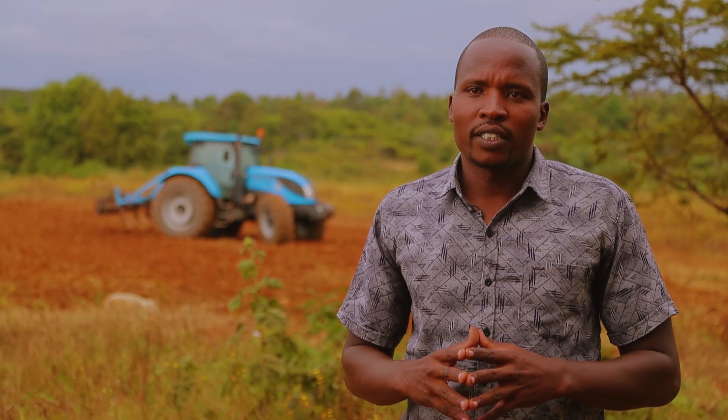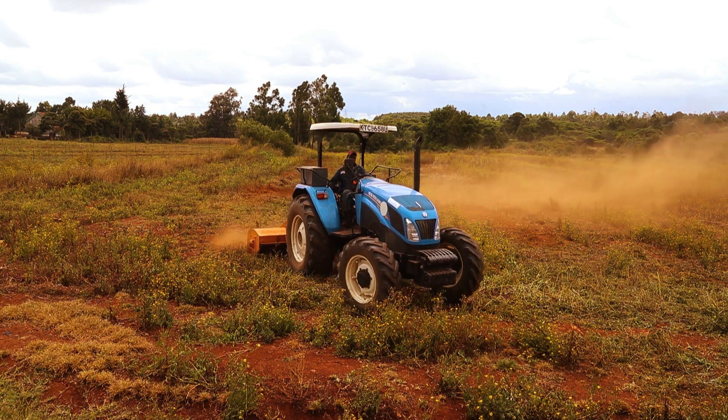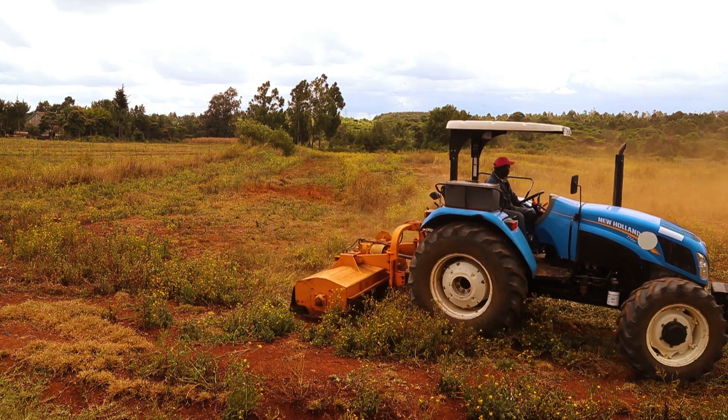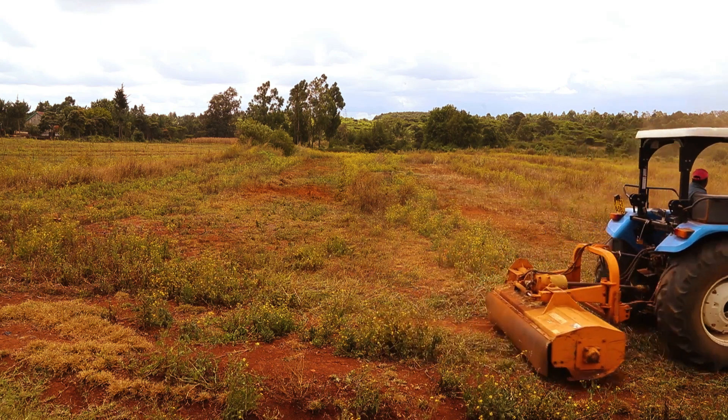After you've chosen your land, you move to land preparation. In land preparation, there are three main steps involved. The first step is bush clearing, or rather shredding. In shredding, we use a shredder, which does what we call chopping of the crop residues and weeds that are on the land after harvesting.